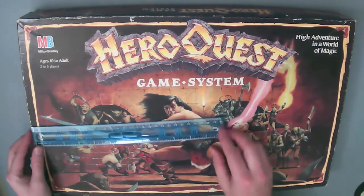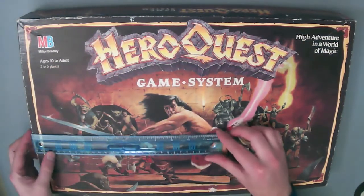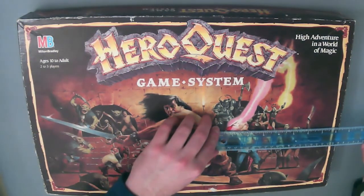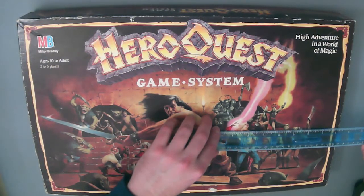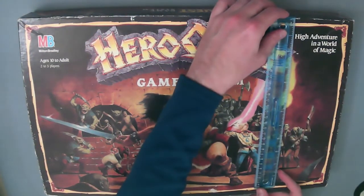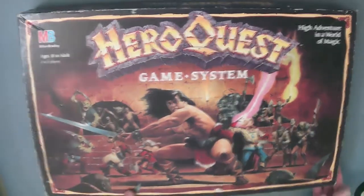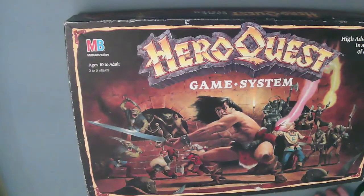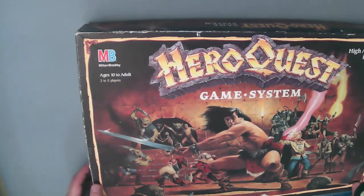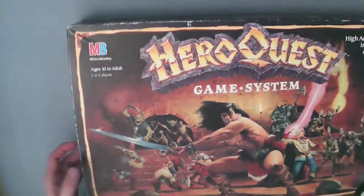Here's the box. It measures about twenty and a quarter inches by twelve and a half inches — it's a big box. The artwork is based on Les Edwards. It says ages 10 to adult, two to five players, Milton Bradley, owned by Hasbro.